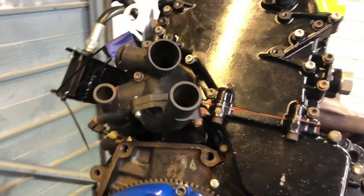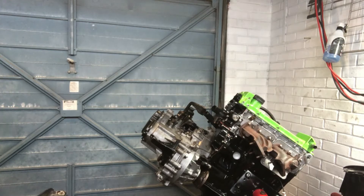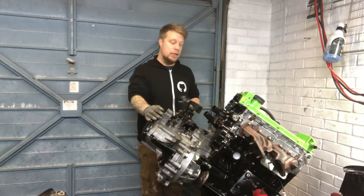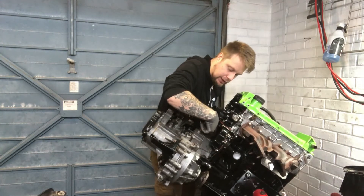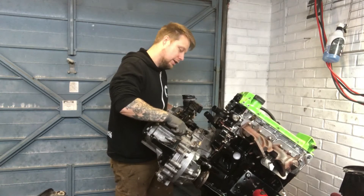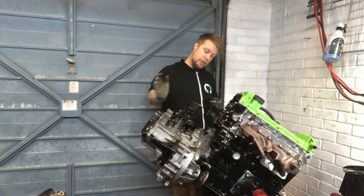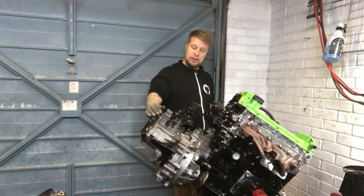We can then start thinking about putting the gearbox back on. Fantastic — job done, gearbox on. I can see that everything's sat good, I can see the pin here for the swivel arm on the clutch. Gearbox is on.